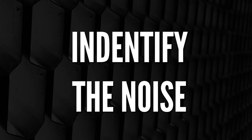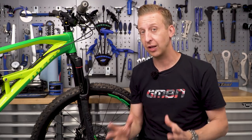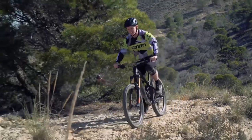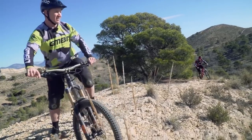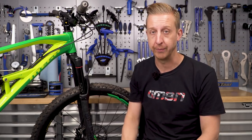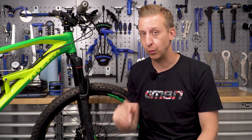First things first, you need to identify whereabouts that creak is coming from, and some places on the bike can be confusing. So we're going to break this down into a few sections. Does it happen when you're seated? If it creaks when you're seated but doesn't when you're out of the seat, chances are it's something to do with the saddle rails, the saddle itself, your seat post, or the clamp where it holds it into the frame — an easy one, and we'll walk you through how to remedy those.